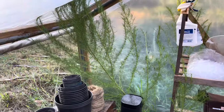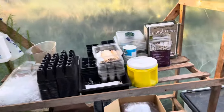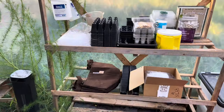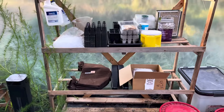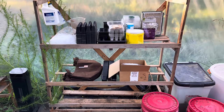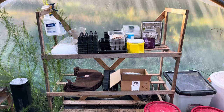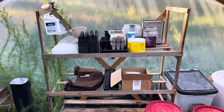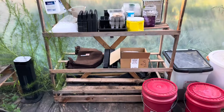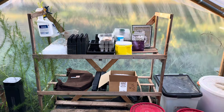This little shelf right here I actually got from Tractor Supply. It was one of their rose display shelves. Once they sell all the roses off of it they just throw it away, so I snagged a couple from them and they come in real handy as little shelves.